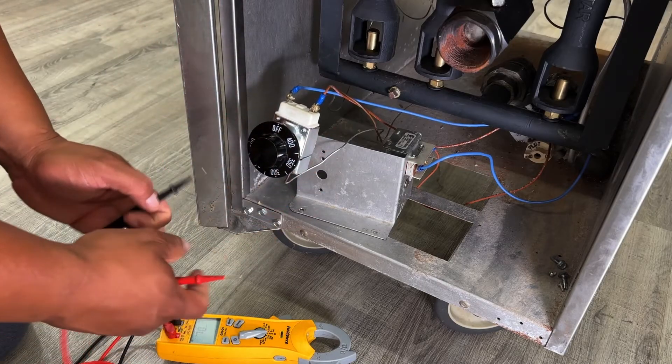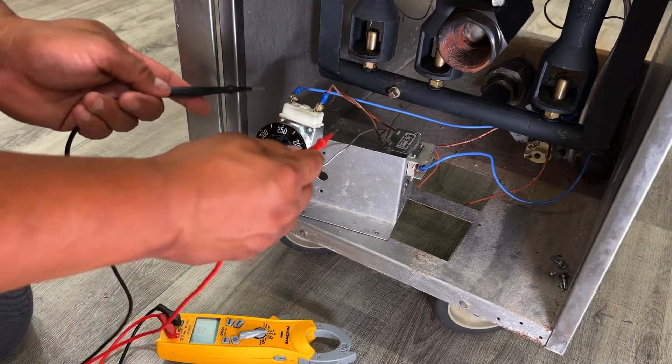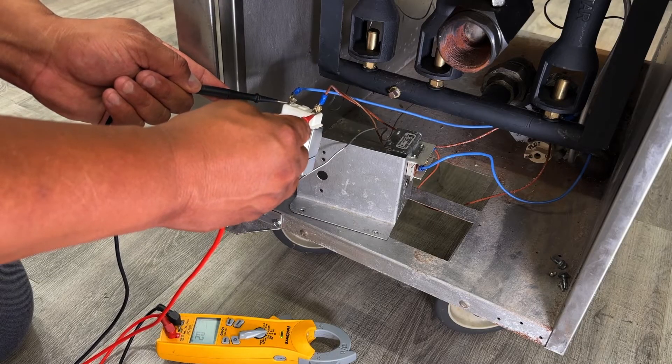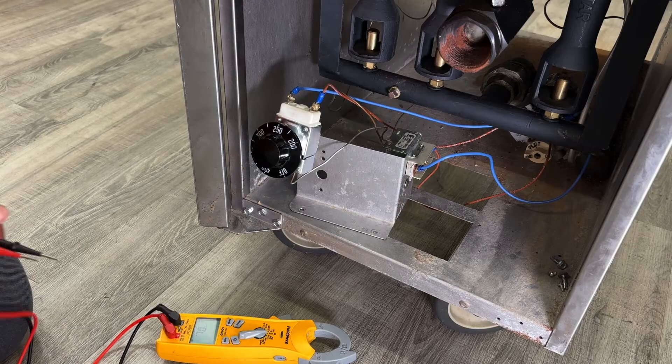Looks like in the off position we do have continuity. While it's on, we should have continuity, and we still have continuity with the thermostat in the on position. Which means this thermostat is a runaway thermostat — it is still calling for heat even when it's in the off position.